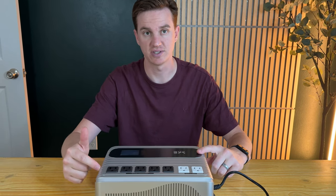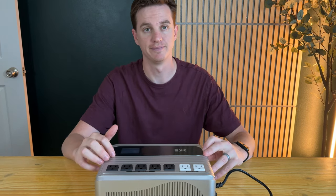So if you're looking for something like this, I highly suggest checking it out. I was sent this and really look forward to putting it to use with my computer equipment.